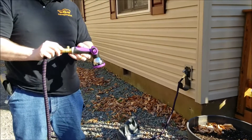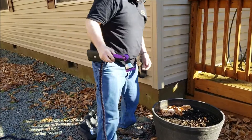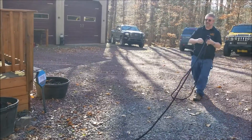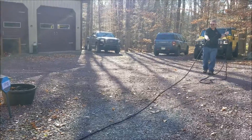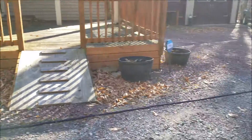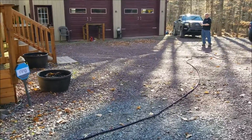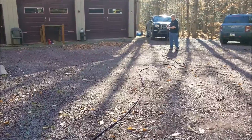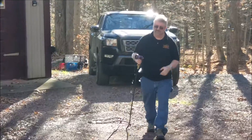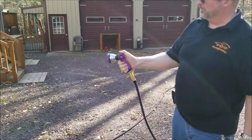We've got the nozzle down on this end. Turn the water on, then we'll run out the hose. There you go. So that's a pretty cool nozzle on there.